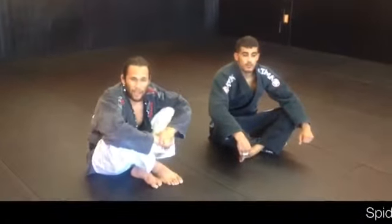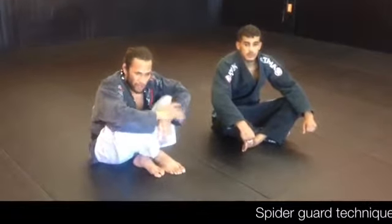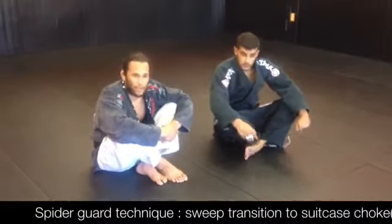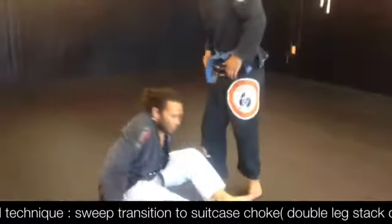Okay guys, today we're going to do the technique of the day. We're going to work from the spider guard and transition all the way to finishing a choke position. This is what we want for class today.